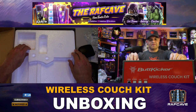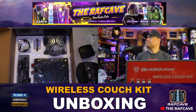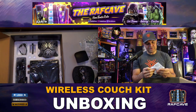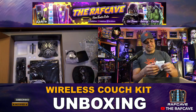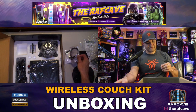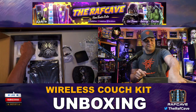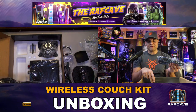Now the main event — the second layer of the wireless couch kit. We've got an RCA Y-adapter, one male to two female; a male-to-male RCA adapter; a remote control for power on/off, intensity adjustment, and movie, music, and game presets on the amp; and a power cord for the amplifier along with a wired adapter from the amplifier to the ButtKicker.